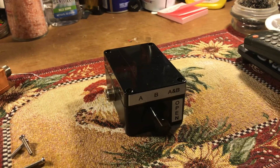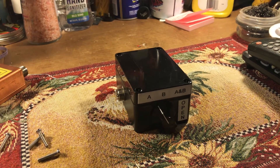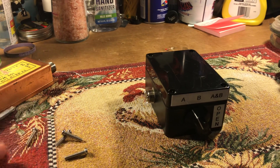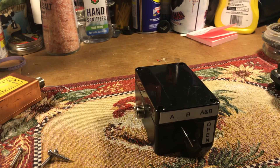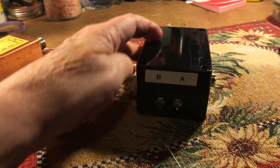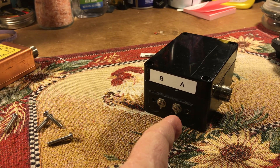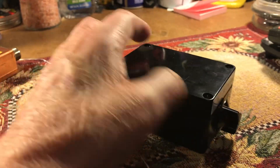Hello out there everyone. This is Radio Nut R with a video about an antenna switch that a friend put together for me from my idea. I made a rough mess of it and he got it and fixed it up for me. What I wanted was to feed two wire antennas at the same time — one east and west and one north and south — into one box.